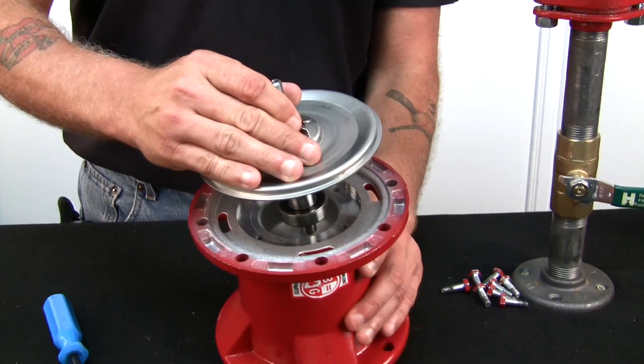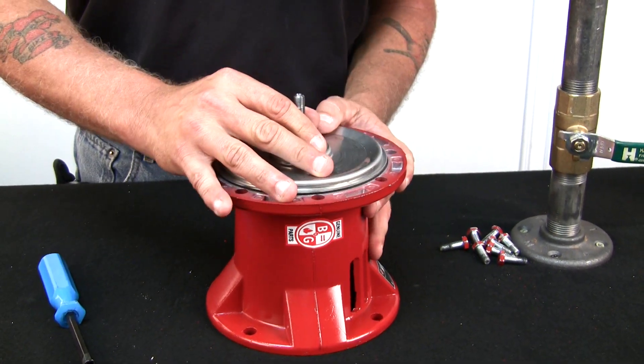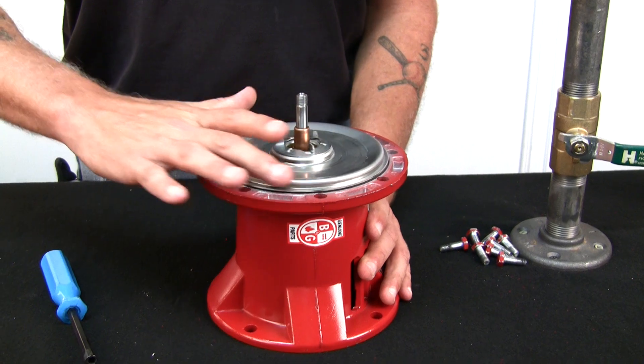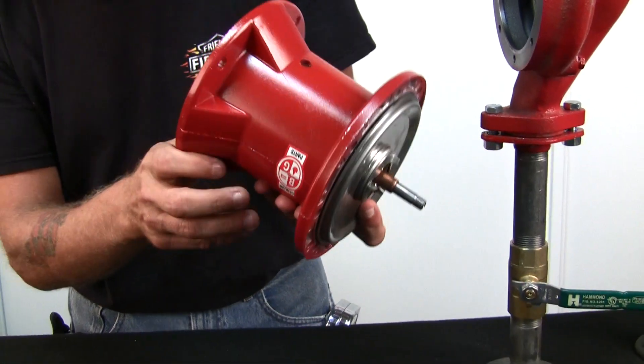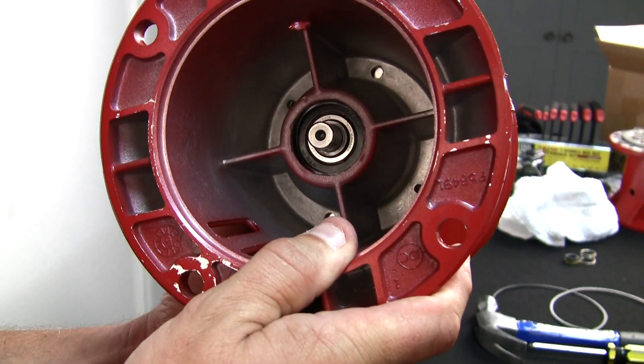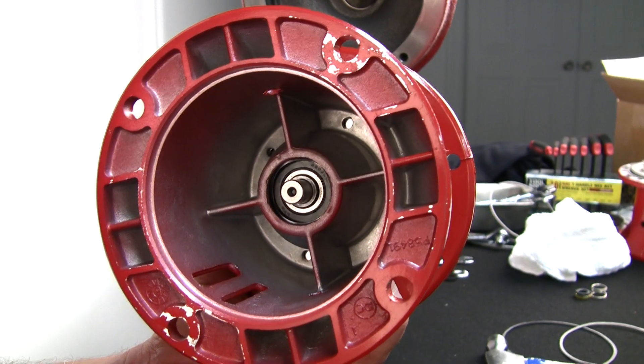Drop it in place, just kind of set it in there. It rotates real easy so you can line up your screw holes. Go back here and line them up.